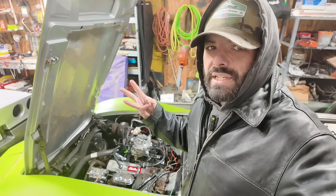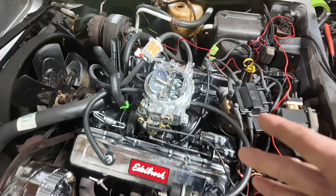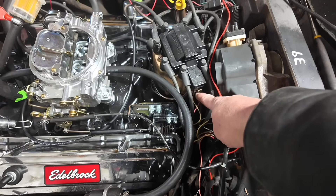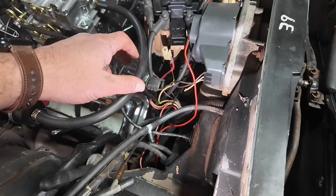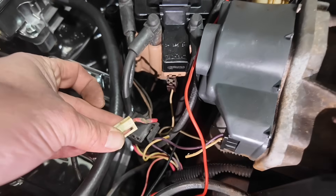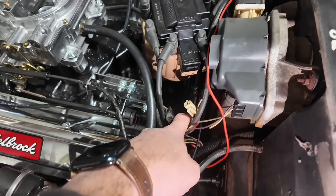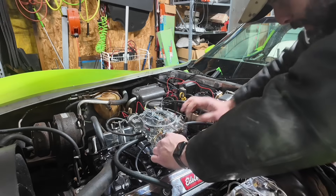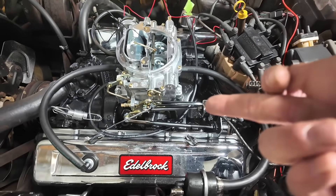Before I can actually run the compression test, there are three things I got to do: disable fuel, disable spark, and hold the throttle wide open. So I'm just going to pop that fuel line off the carb, unplug this plug from the back of the distributor, and just open the throttle and zip tie it back to the bracket. I unplugged all the wires from the distributor — check out this one, that's not good. So I'm going to pull back the throttle. No fuel, no spark, wide open throttle. I think we're good to go.